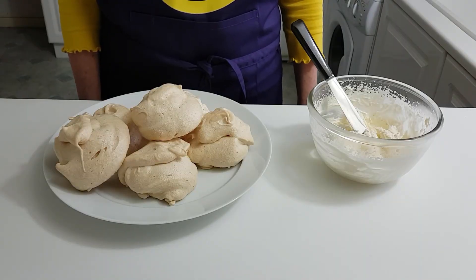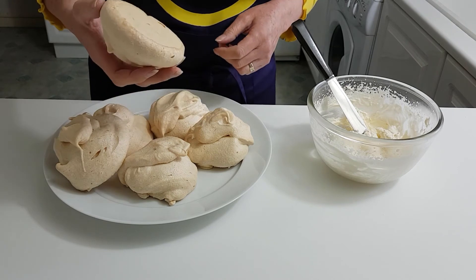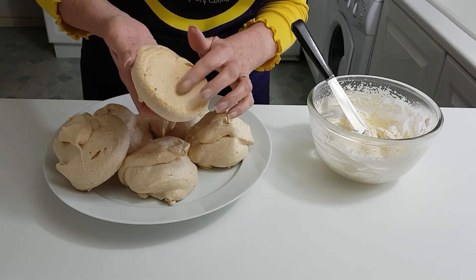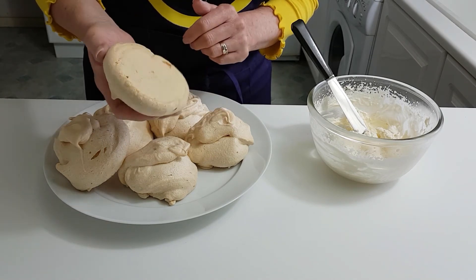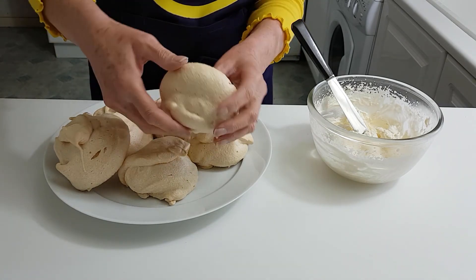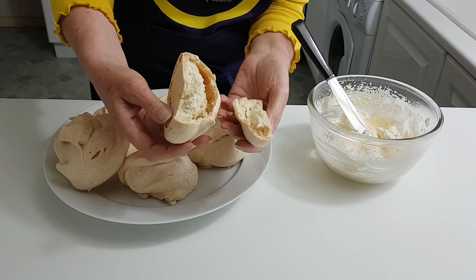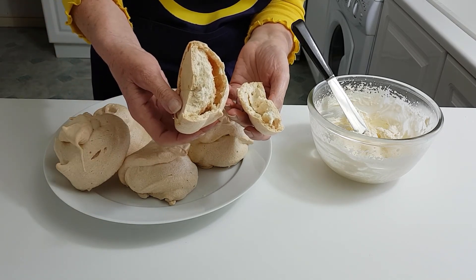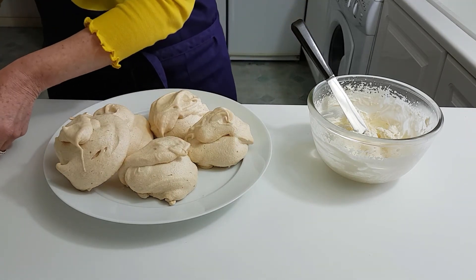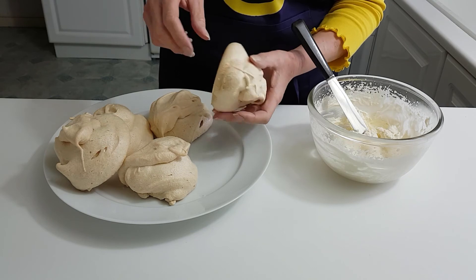The meringues are out of the cooled oven now, so they look rather good. You can see that they're all nicely golden brown all over. I'll just break one open carefully — they're all lovely inside.